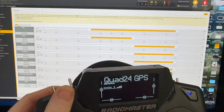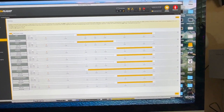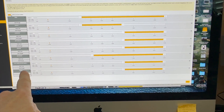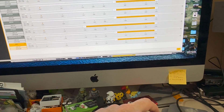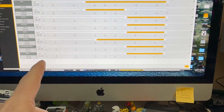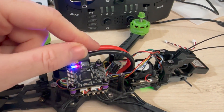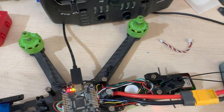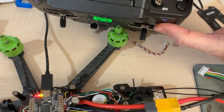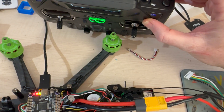I went into Betaflight and I've done all my bits there like arming, angle, and horizon modes. The big one is User 1, which I'm using a momentary switch to turn on and off. User 1 is a way to turn the VTX on and off. If I just plug this in now - you'll notice the fan is going. If I press the SH1 button it turns off and you can see the fan stop, and if I press it back it turns back on.